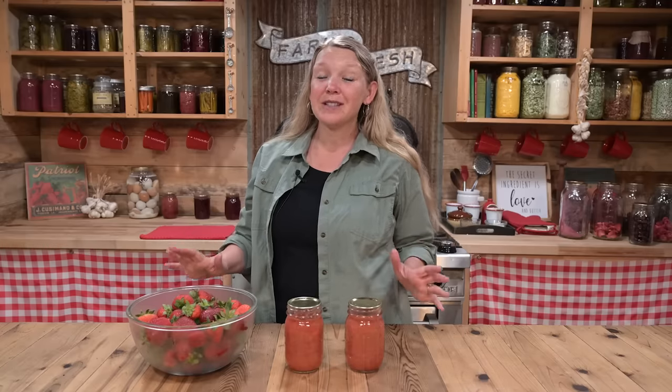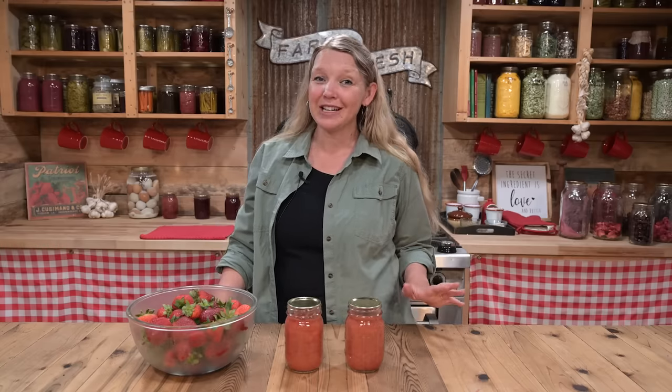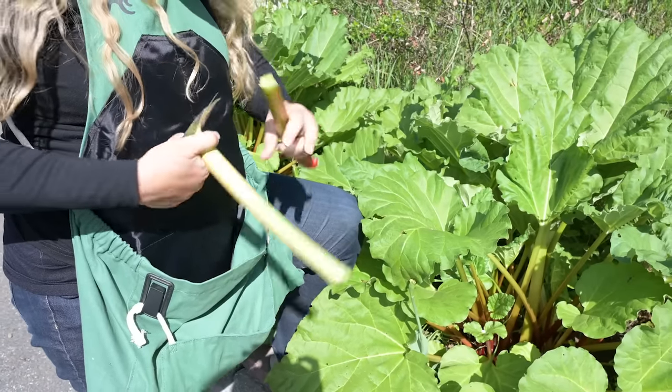Store-bought jams and jellies are absolutely filled with sugar and sometimes artificial flavorings and colorings, and that's just not anything that we want in our diet. But if I'm being totally honest, traditional canning recipes for home canning jams and jellies are not often that much better. A lot of times they have more sugar in them than they actually call for fruit, and that's just way too much sugar.